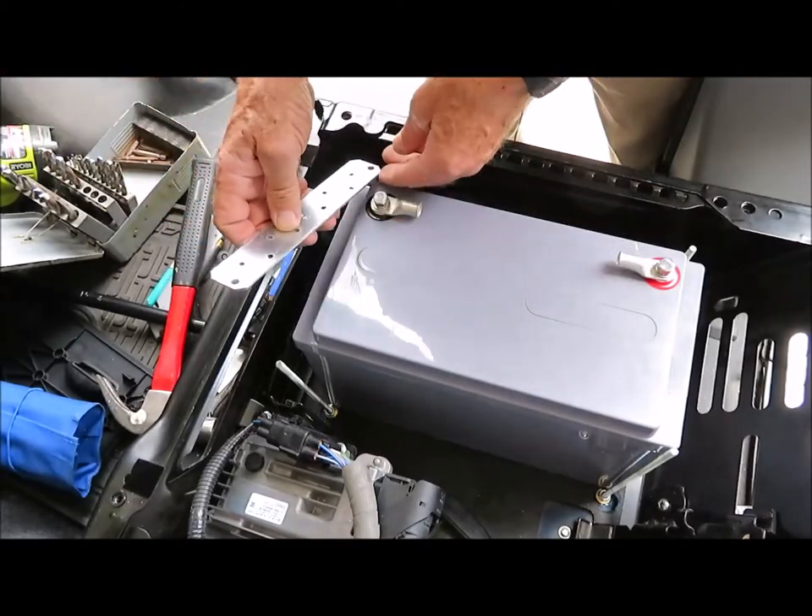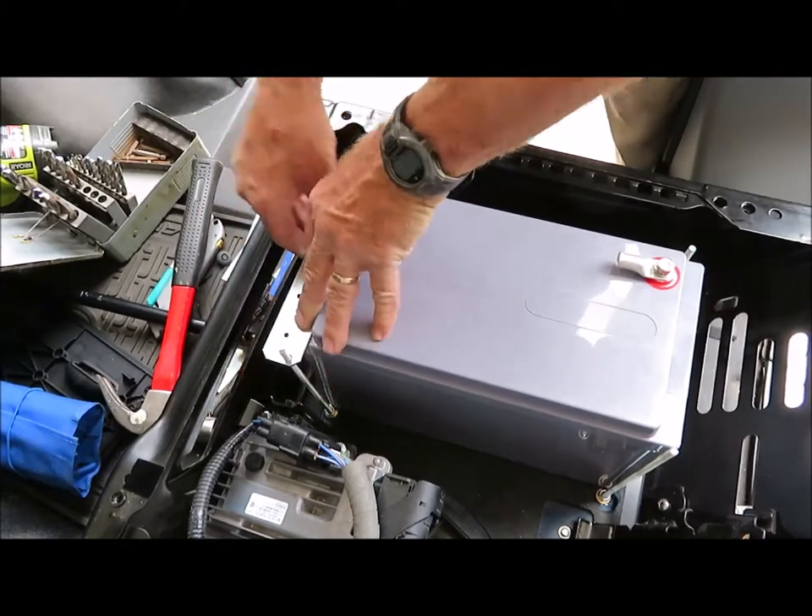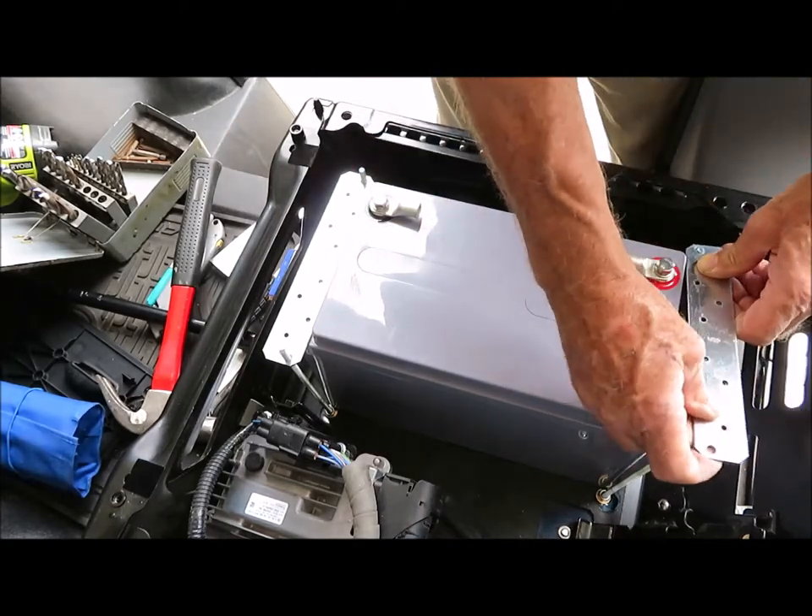The battery is back in place and I'll secure it with the battery straps. I'm using a flat washer, a lock washer, and a nut on each stud to secure the bracket.